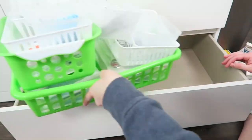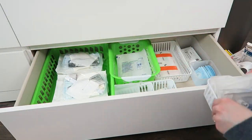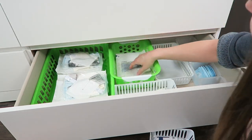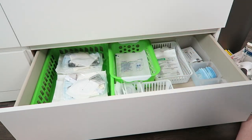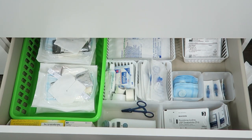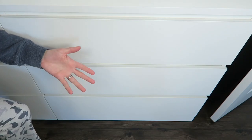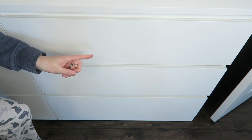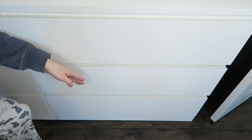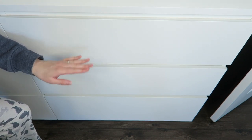Once I thought I had everything in the correct container, I tried to put it in the drawer, but I realized it didn't work, so off camera I had to completely redo some of it — but this is how it turned out after I redid it. This was the second drawer that I did. So I just have all of my PICC line supplies and infusion supplies on this right side of this IKEA dresser, and I'm just going to go ahead and show you what's in each drawer.